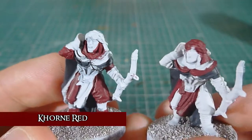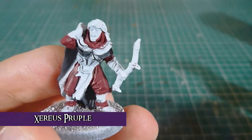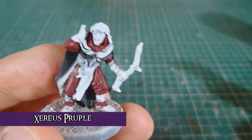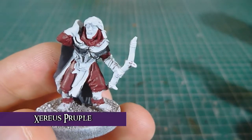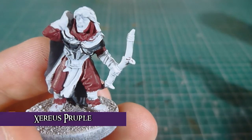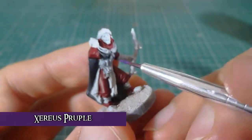All the remaining cloth I'm going to paint in Zerus Purple. So that will be all the rest of the cloth. And like I said with the opposite cloth, this just gives me more variety within my force.